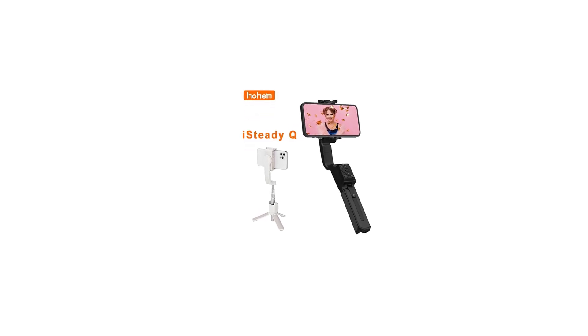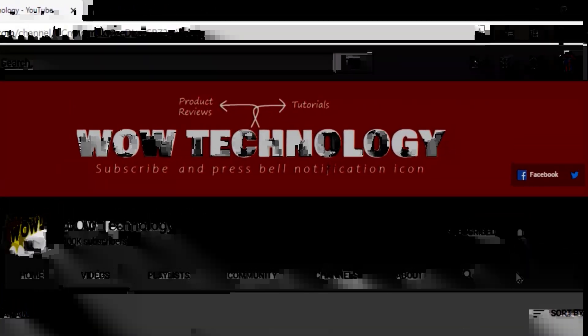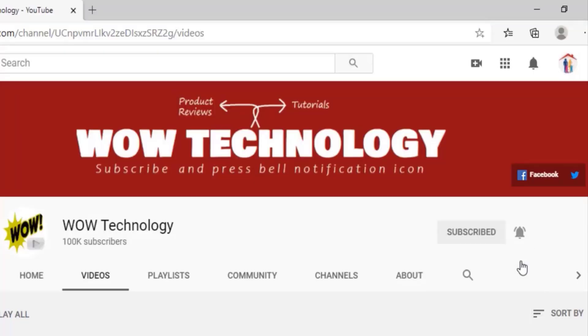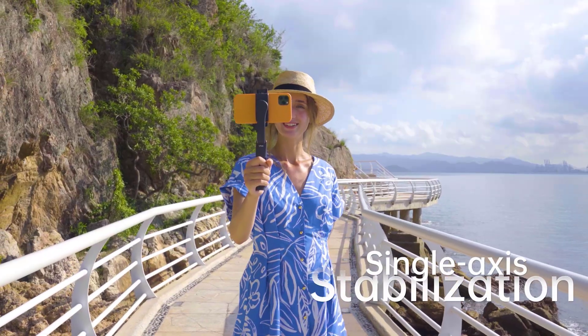In this video we will show you an amazing product, the Hoem iSteady Q. It's a phone tripod. It's a selfie stick. It's a single-axis gimbal.